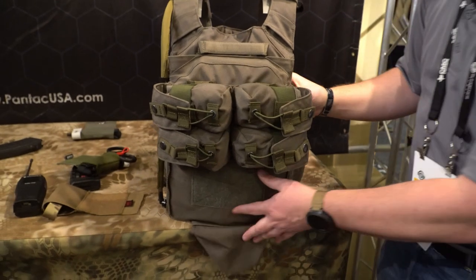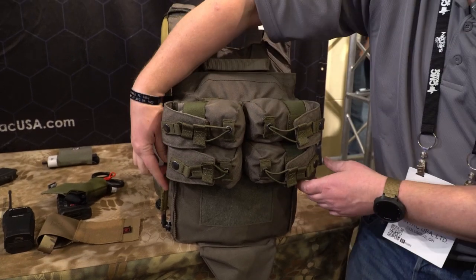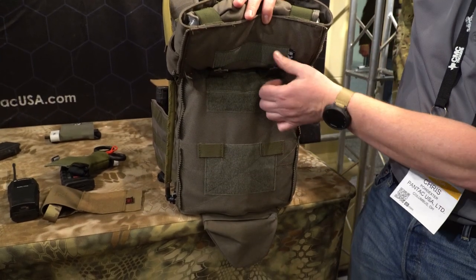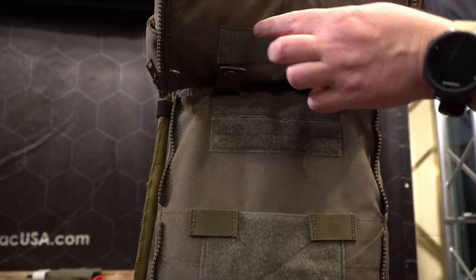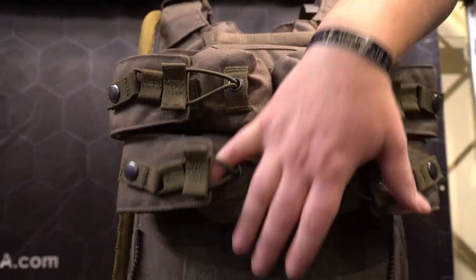On the back side, we have a proprietary multi-zipper dual panel. It runs one panel on top, one panel on the bottom. On the back of this, it also has a Velcro as well as a MOLLE-based interface for one specific loop, so we can run half panels versus being forced to use a full panel.